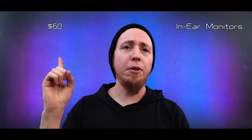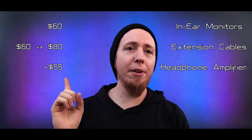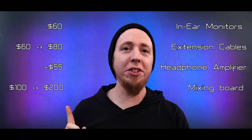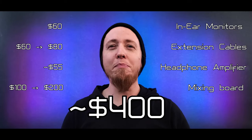Grand totals: four pairs of headphones at $15 each, four cables at $15 to $20 each, one headphone amplifier at $55, and one mixing board between $100 and $200. So for about $400 you can get your band set up with a relatively simple ear-monitoring rig. Obviously the more you want to add, the more complicated and expensive it gets — more band members means a more expensive headphone amplifier, more things to hear means a more expensive mixing board — but this is the baseline minimum.